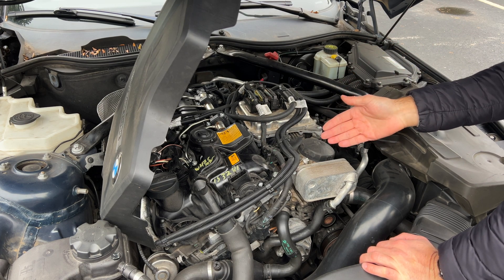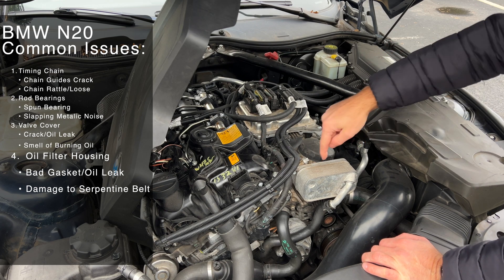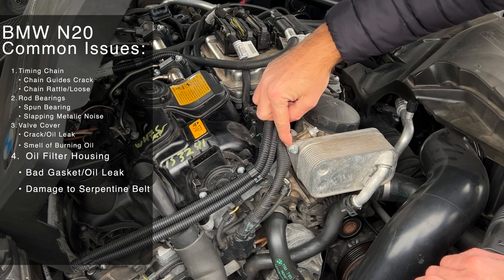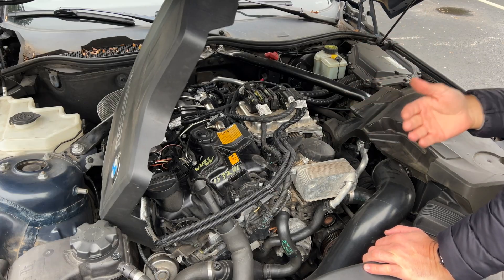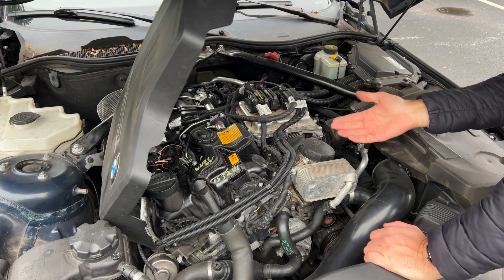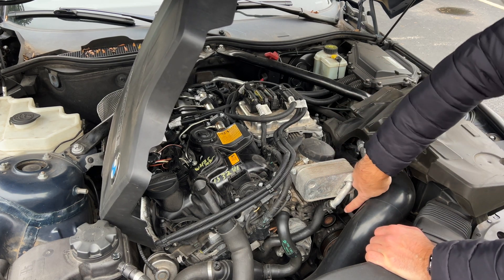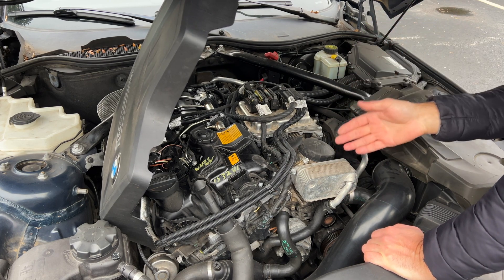Similarly, the oil filter gasket issue has been carried over from the older engines and can leak — that's going to be this right here. There's a gasket right between this part and the engine block, and those tend to leak. Luckily this one is very easy and inexpensive to replace, but if it's not replaced in time, it will leak all over the serpentine belt just below it, which can cause some serious engine damage.